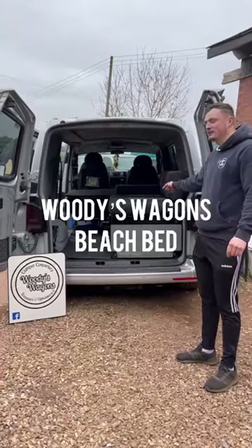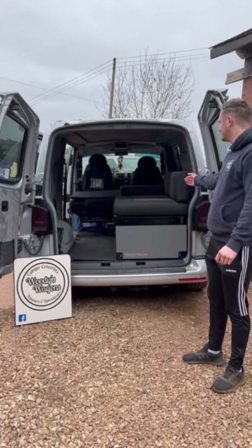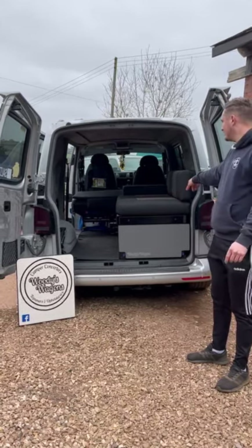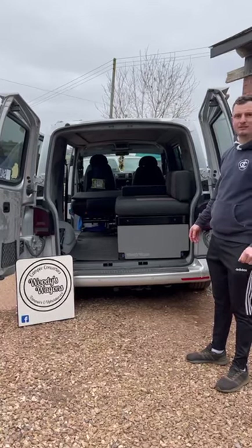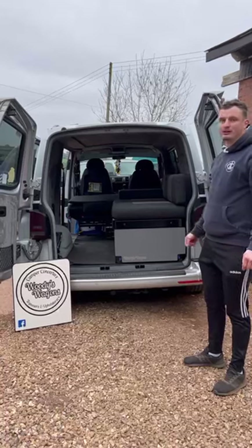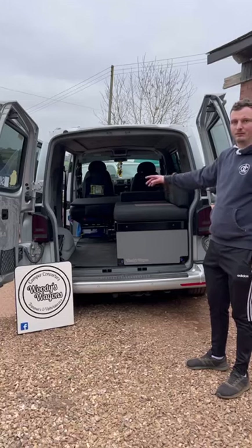Hi guys, quick demonstration video of our beach bed system we've just installed into this lovely short wheelbase combi. Just want to run through some of the add-on features we've got on this one and how it all works. This is our self-supporting bed design — as the platform slides out it doesn't have any support legs. We've got a 200 kilogram load capacity on the floating bed platform.